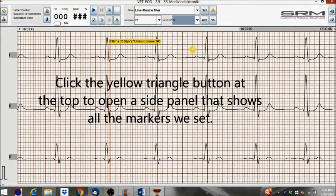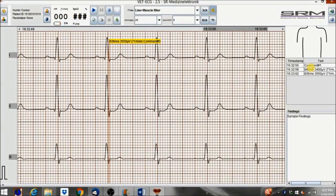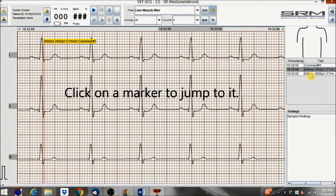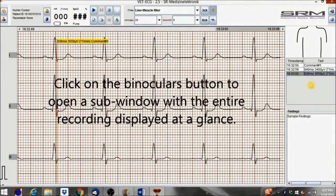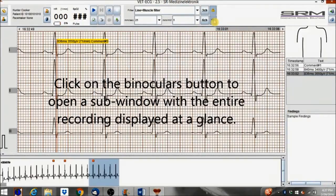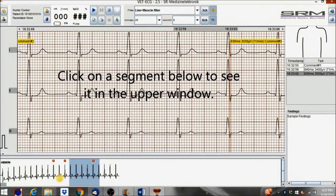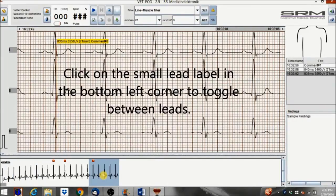Click the yellow triangle button at the top to open a side panel that shows all the markers we set. Click on a marker to jump to it. Click the binoculars button to open a sub-window with the entire recording displayed at a glance. Click on a segment below to see it in the upper window. Click on the small lead label in the bottom left corner to toggle between leads.